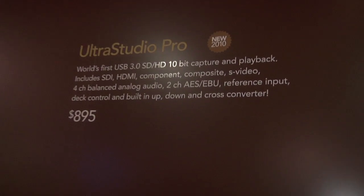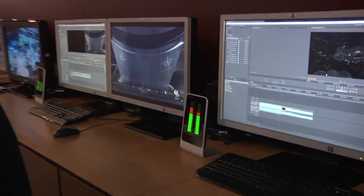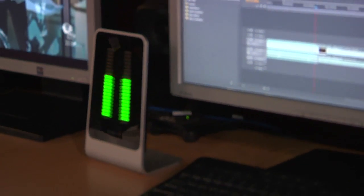Essentially this does everything you need from an external device — it connects into your computer by USB 3 for $895. When asked whether it's the actual device or connected to one, the answer is this is actually the device itself: a fully working device playing full uncompressed HD video into a system, using the back of the device to display level meters.